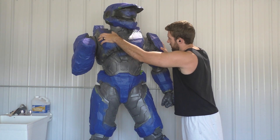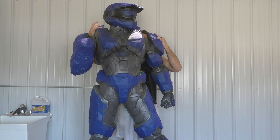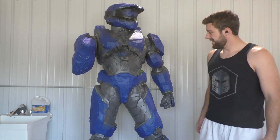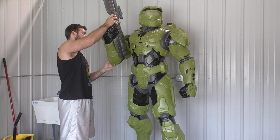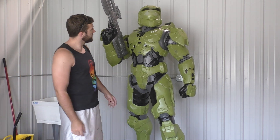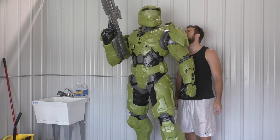Last time we saw Master Chief he was looking a little blue — almost like a Red vs. Blue character. But now that the gray paint has dried, we can peel off the tape and reveal all of our colors. At this stage the colors are still very clean, way too bright, and kind of out of proportion. So in this video we're going to talk about weathering and the huge difference it can make on a statue or anything really.